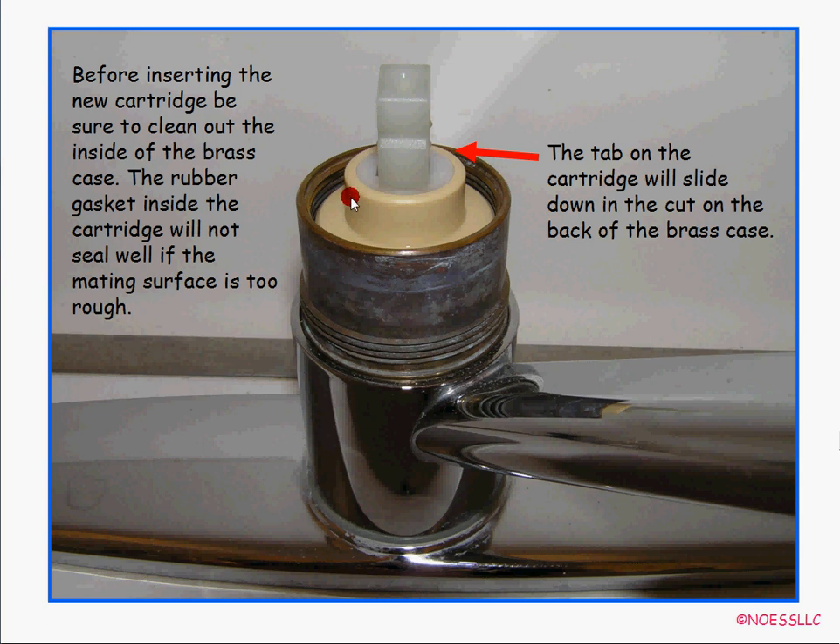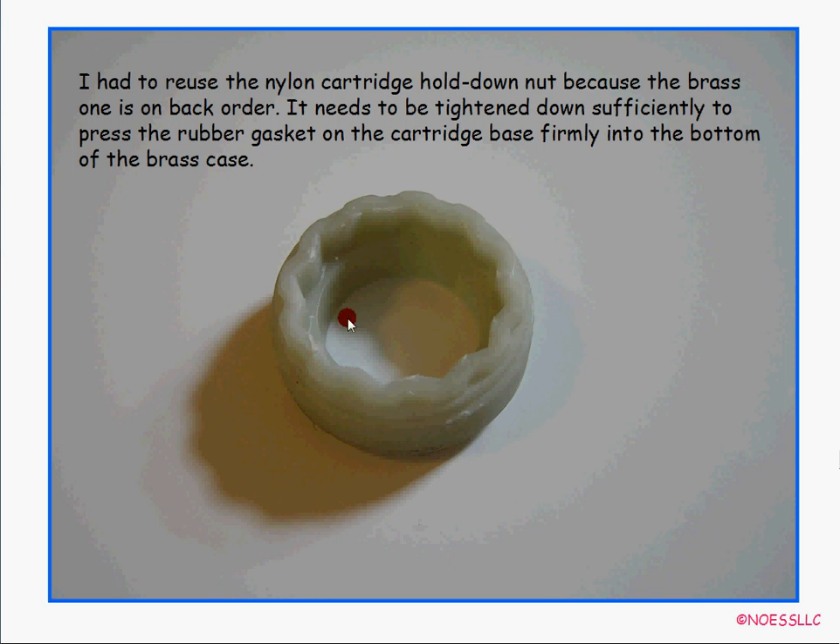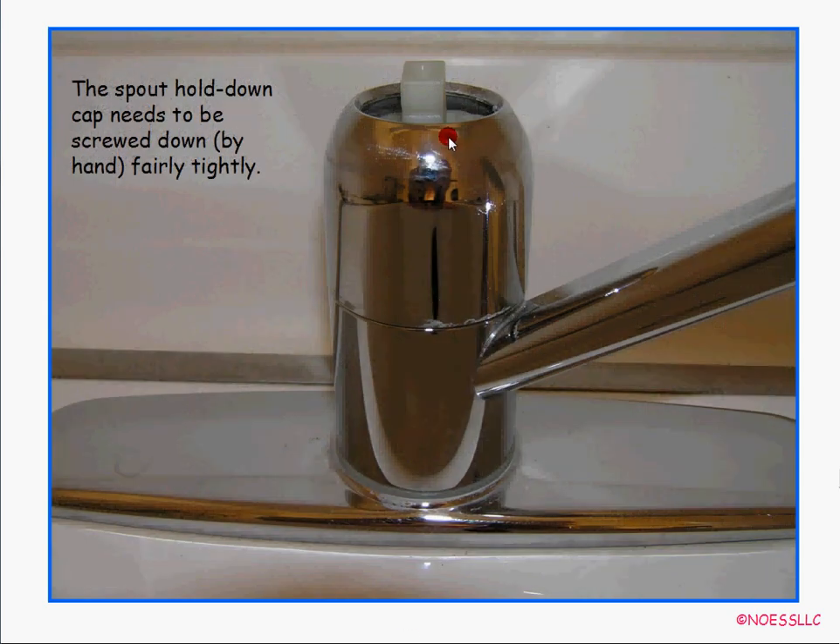Put the cartridge in — make sure you get the tab in the back, otherwise it won't go in. Before you do that, look down inside and check for any gunk or corrosion, because if it's rough the rubber gasket on the end of the cartridge won't seal well. Drop the cartridge in, then take the nut and put it back on — hopefully you have the new brass one. Take the cover and screw it back down to hold the nozzle so it doesn't move up and down when you swing it. You should still be able to swing the nozzle back and forth.